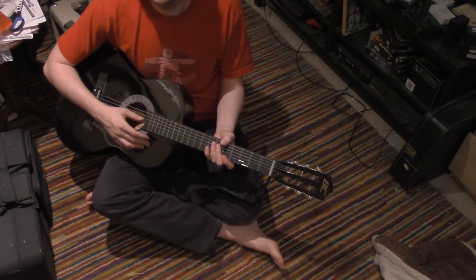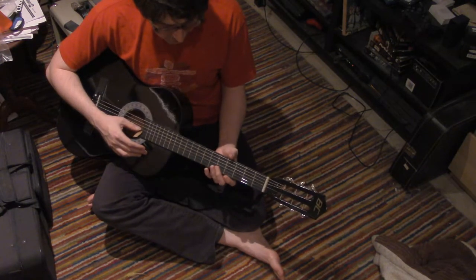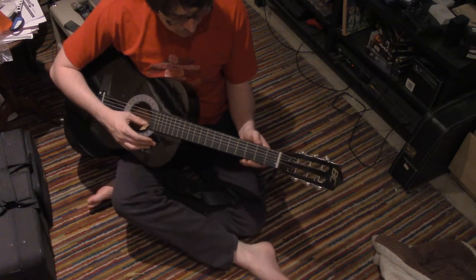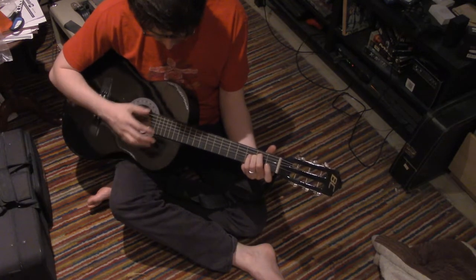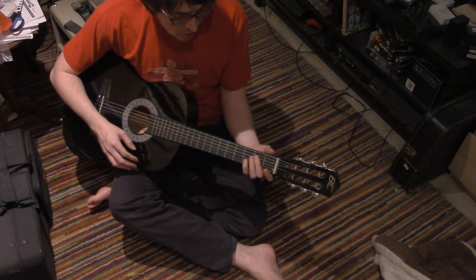Some would say this is the true way to create original music, and I think there's a very strong argument for that. But when a guitar is in tune, like this should be E minor...